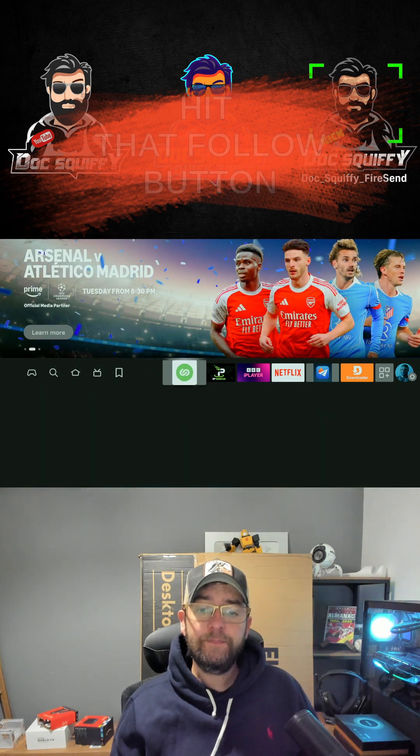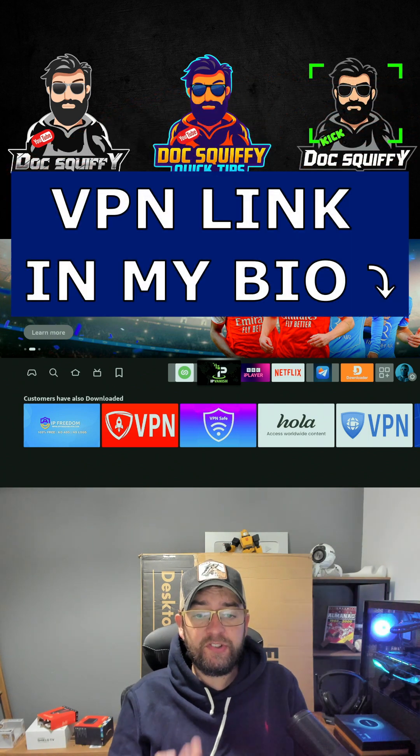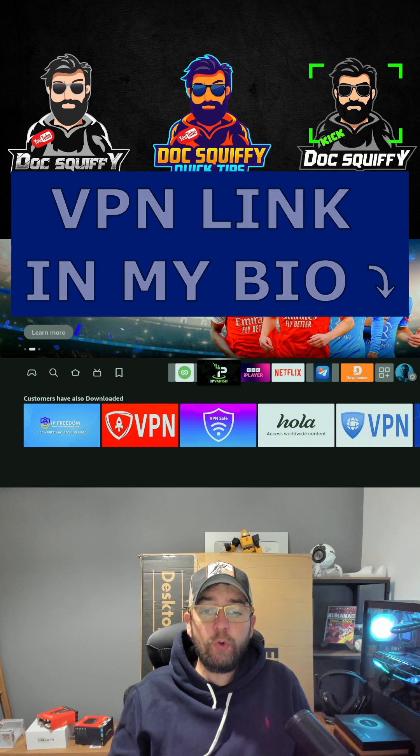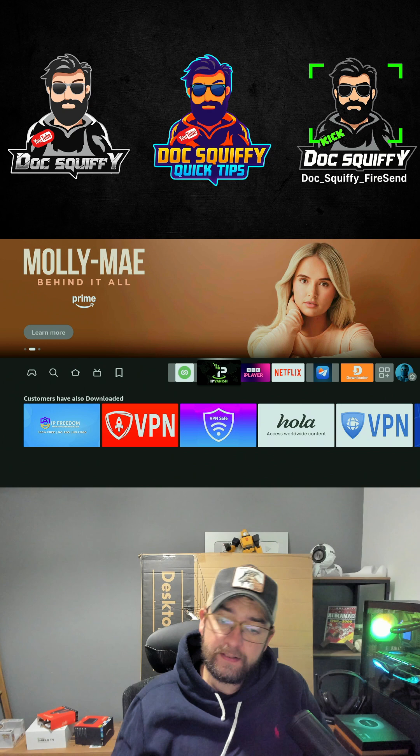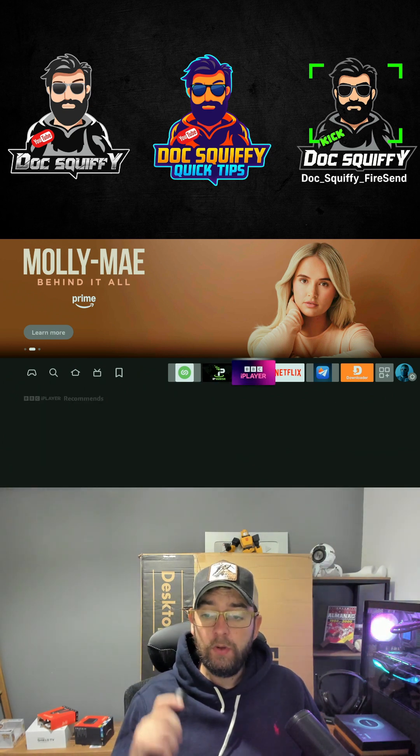Before we do anything, make sure we're running our VPN for our privacy and our safety. We should be doing that on all our streaming devices. If you need one, comment 'VPN' underneath, check out the link in my bio, or you can even message me.